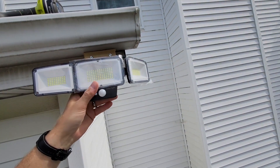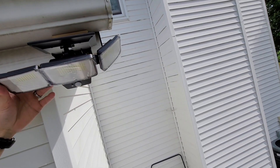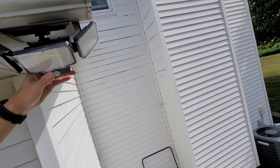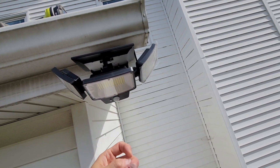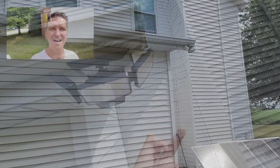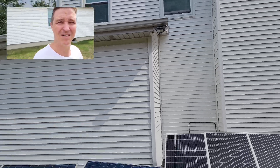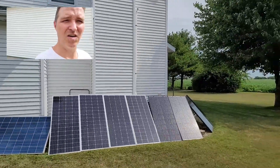There it is — let's go ahead and angle it down. Moving the light heads into position and removing the plastic covers. And there's what it looks like from the ground. Hopefully it will shine light on all my panels.